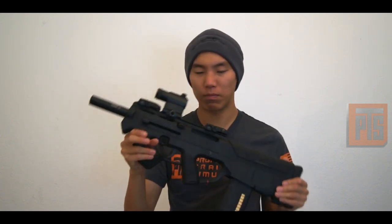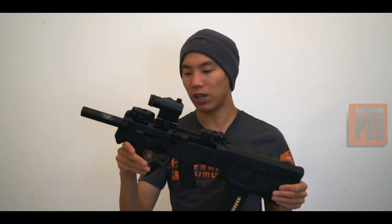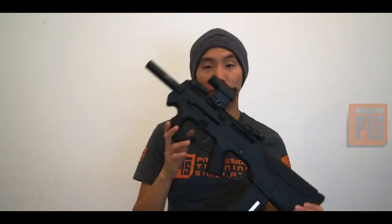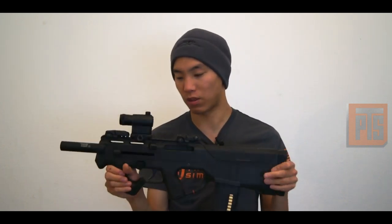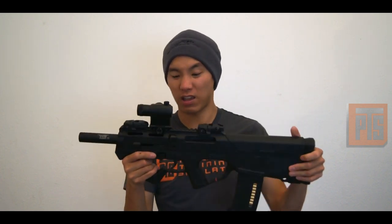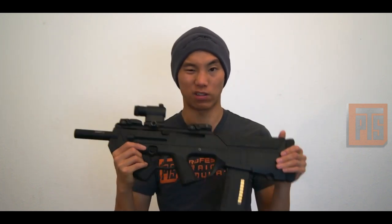Some people have different opinions about the shape. For me, I kind of like having straight vertical grips, so it's not my favorite feature of the gun. But it is pretty cool that it just has something like that built in. Although, it would be cool to have a lower body kit that does have rails on it.